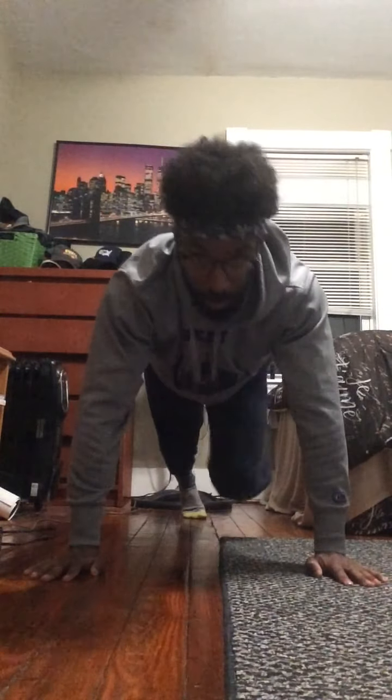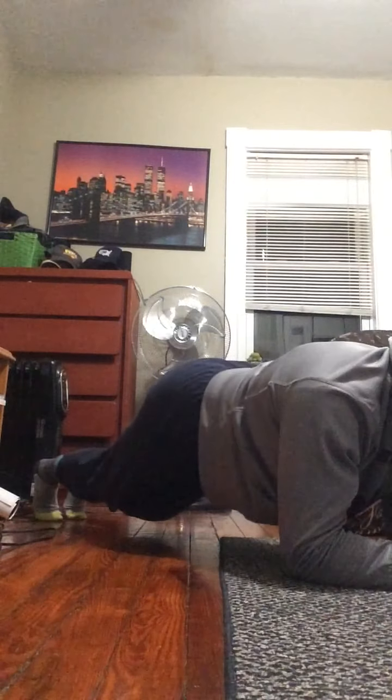Next one is my handstand plank mountain climbers. Push-up position — I go mountain climber, mountain climber, plank, mountain climber, mountain climber, push-up. I'm pushing, doing a push-up position, mountain climber, mountain climber, point position, knee to elbow, knee to elbow.